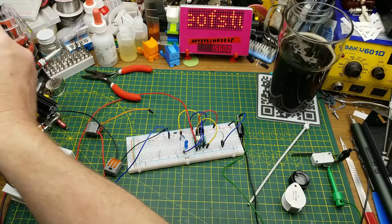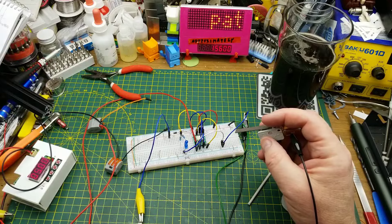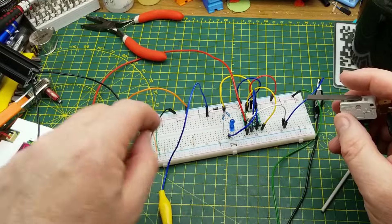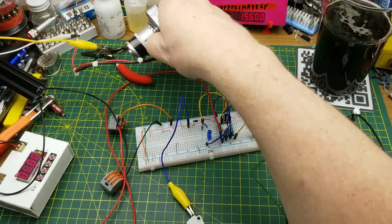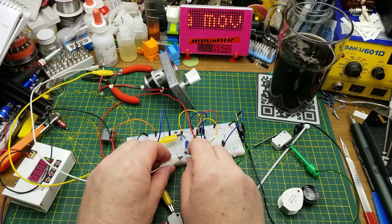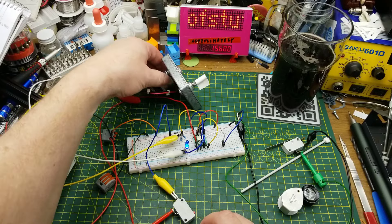This is hooked up like the schematic I showed earlier. Here's one limit switch and here's the other. Instead of the motor, I've got two LEDs hooked up reversed to each other so you can see the direction change. Hit the limit switch — goes to the other direction — hit the other limit switch — back again. That's working. Now bringing in the motor: motion in one direction, hit the limit switch, motion in the other direction, hit the switch, motion back. Cool.